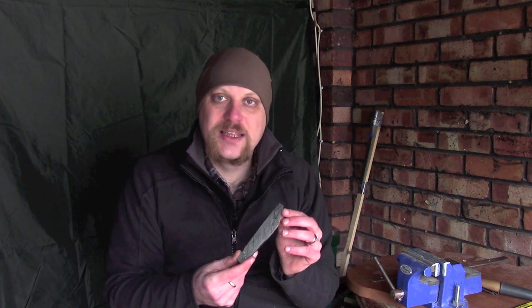Next episode we will be refining this blank down so we've got our template for the knife that we can then start working on properly. That was it really guys — I hope it was useful. Hit like and subscribe if you'd like to see more, and I hope you'll join me next time. Thanks guys.